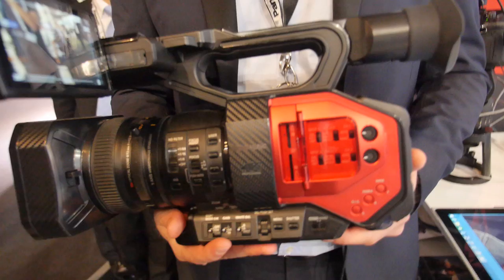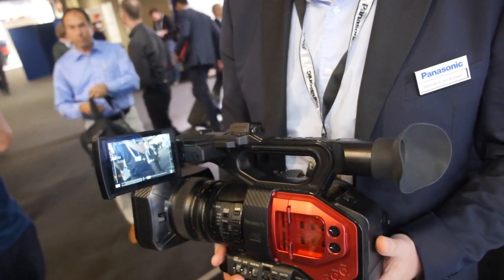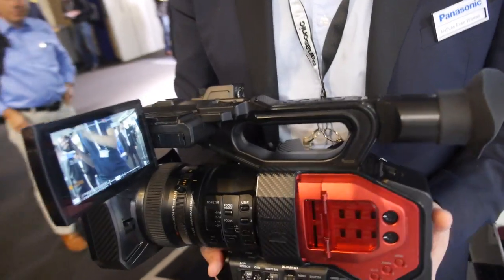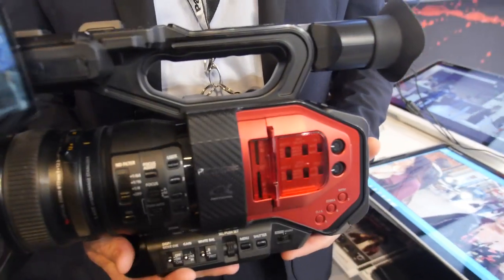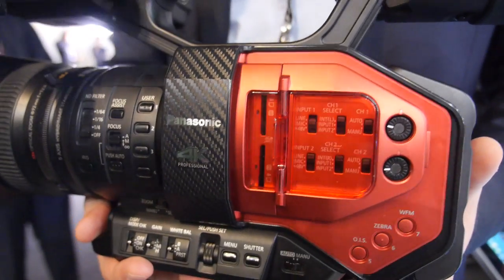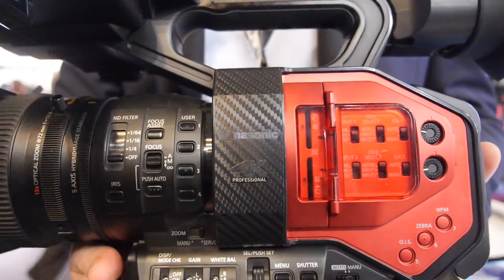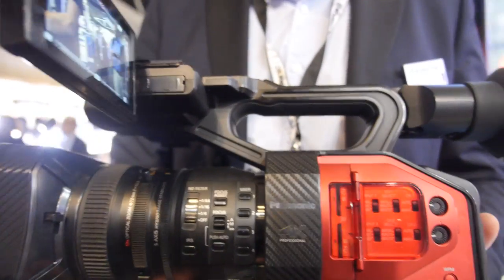The Panasonic DVX200 is here. Have people been waiting for this? Oh yeah, a lot. It's about time it's released. It's going to be released mid-September, the 8th of September, so it means it's going to be available around mid-October. There's been a lot of talking around this product.